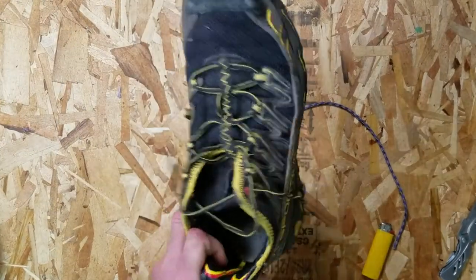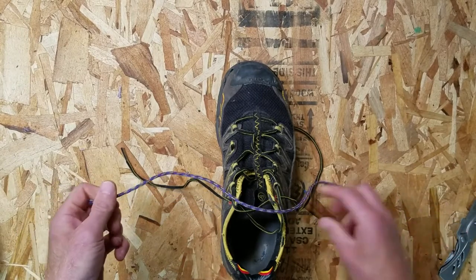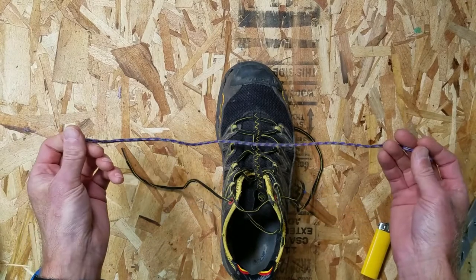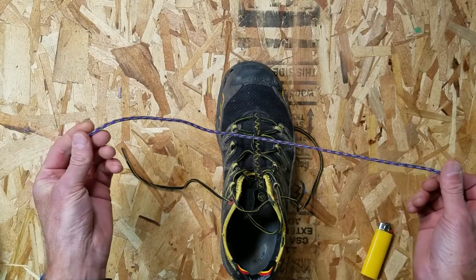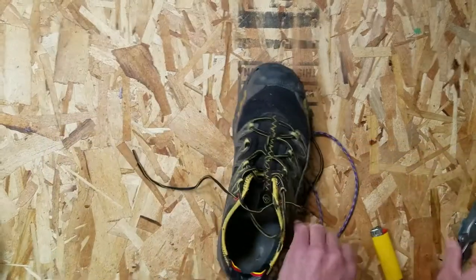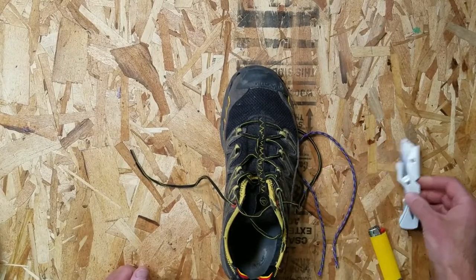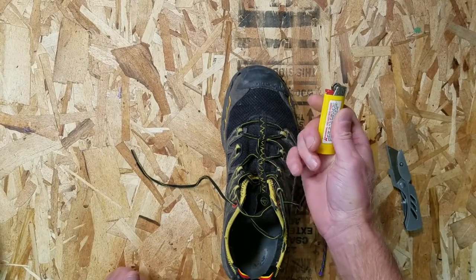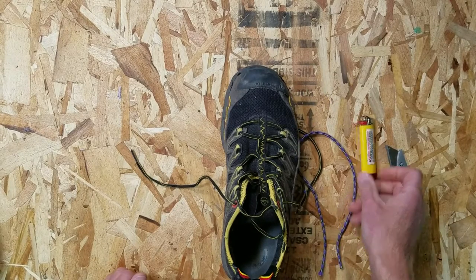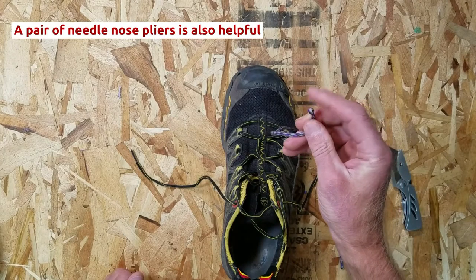Obviously you'll need the damaged shoe. You'll need some accessory cord — this can be purchased at any outdoor shop. This is three millimeters, which is about the size that works best. You'll also need a razor blade or a sharp utility knife, and a cigarette lighter or other source of heat to melt the ends of the accessory cord so it doesn't become frayed.